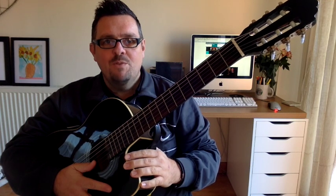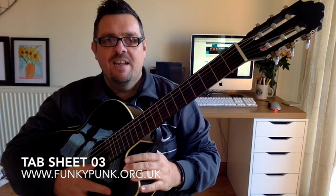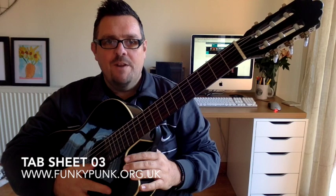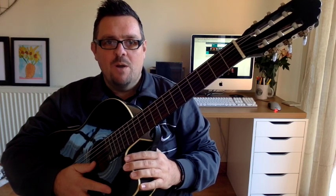Hi there, this is Dan Budd from Funky Punk Music again. Welcome to our latest tutorial video for Tab Sheet 3. Now if you haven't got that in front of you, please pause the video and go and find it. Tab Sheet 3 — you can download it from our website as well.